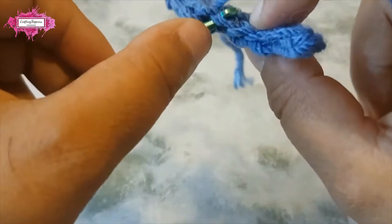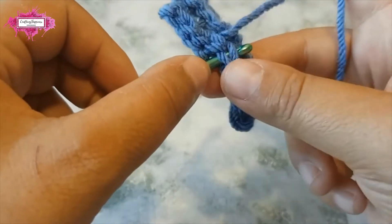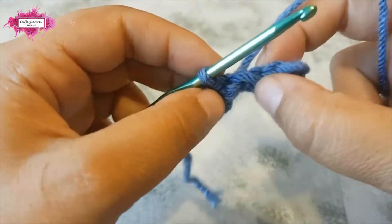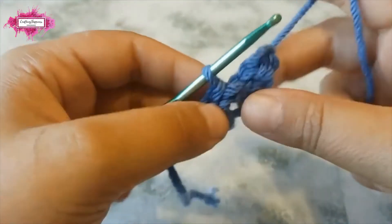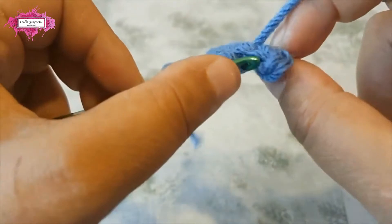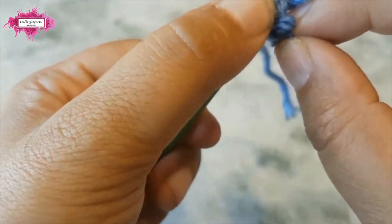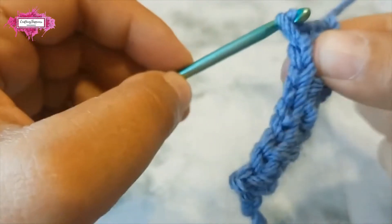Continue through to the end. Just insert your hook underneath both loops, then pull a loop and pull it through. I'll finish the row so you can see how it looks. It's a bit fiddly because these are small stitches. Right at the end where you skip the chain, insert your hook in the chain and make your last slip stitch.